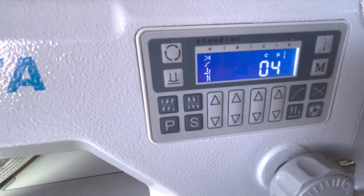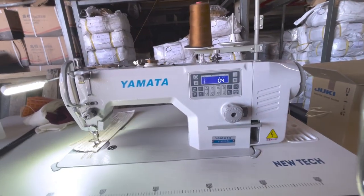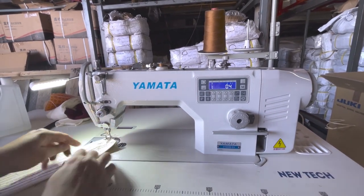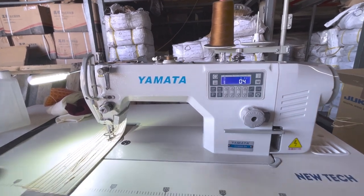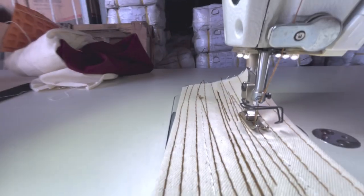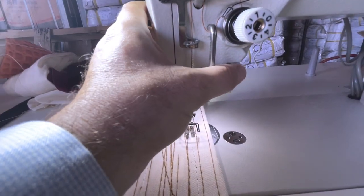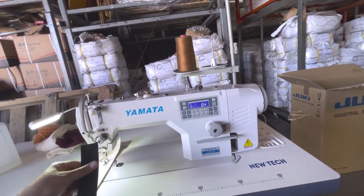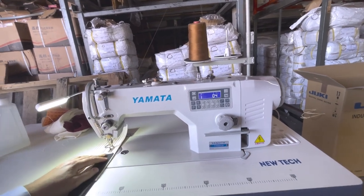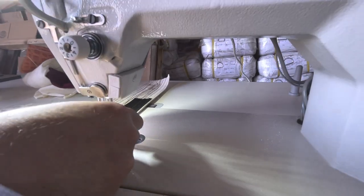Now I'll switch to needle-down mode. Every time I sew and stop, the needle stays down — great for shoes and similar work. If you want it up, just press this button. Now I have some webbing here — I want to show you it can handle webbing. I'll do two layers of webbing.